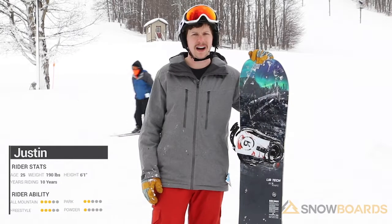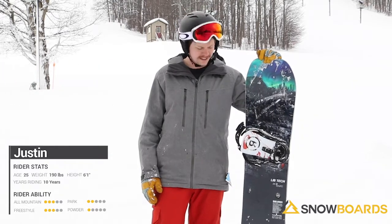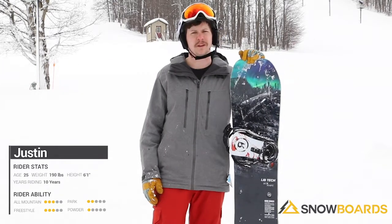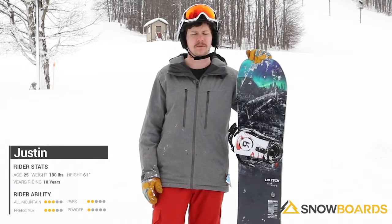Hi, I'm Justin. I just got off the Lib Tech Box Knife. This is a good mid-level all-mountain freestyle board. It's got kind of an interesting setup — it's a true twin and it's pretty soft, so you can butter on it and you can ride switch pretty easily.